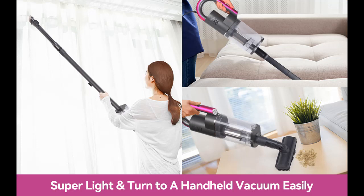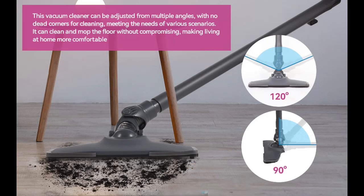14,000 PA Super Strong Suction Force: the stick vacuum cleaner can easily capture dust, debris, pet hair, and other debris to thoroughly clean your entire home.